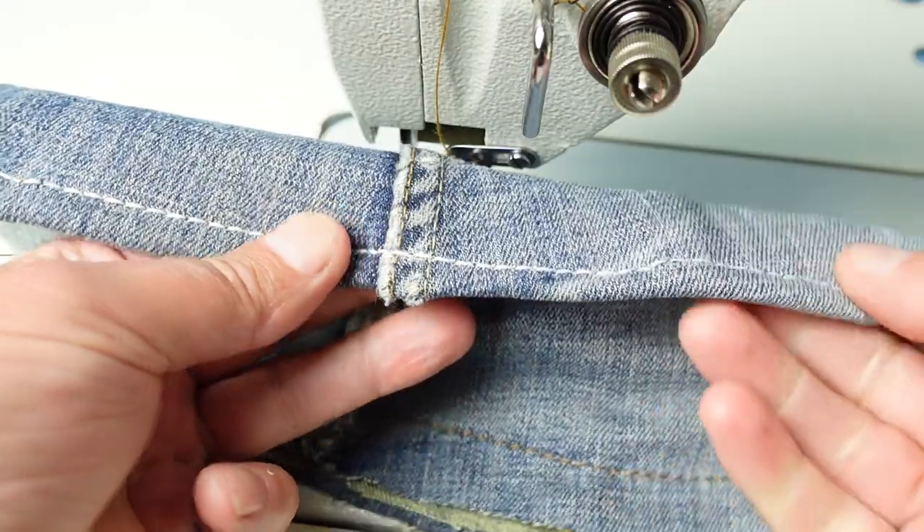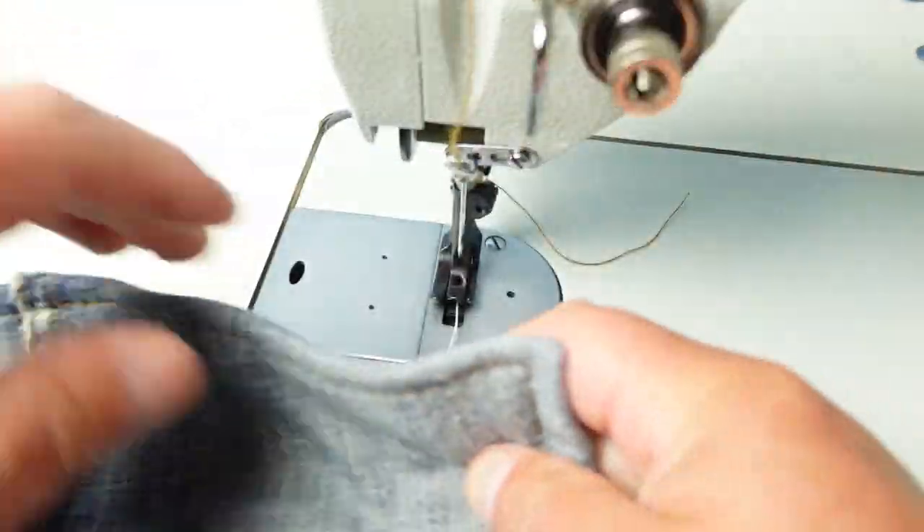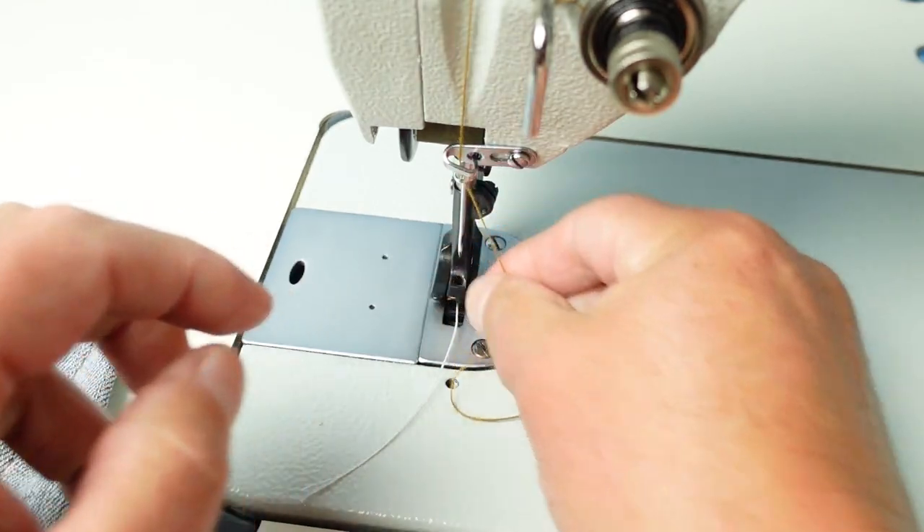As you can see, it just eats it up. It had absolutely no trouble with those lumps - it just cuts through like a hot knife through butter. There's the back side there with the white thread - looking pretty good. Pretty impressive machine.